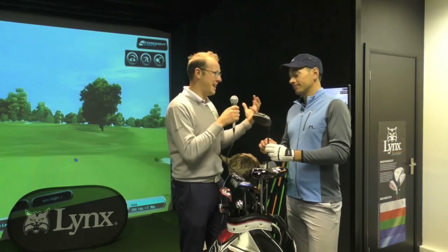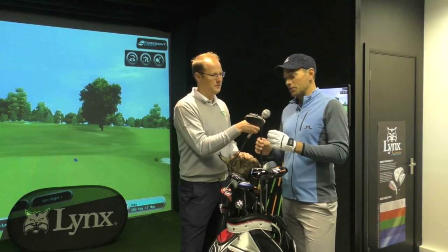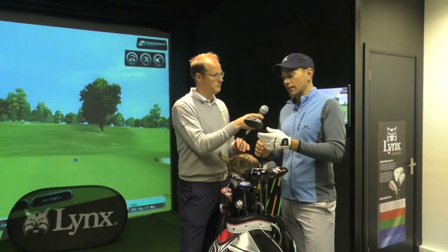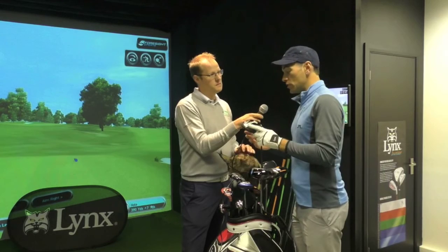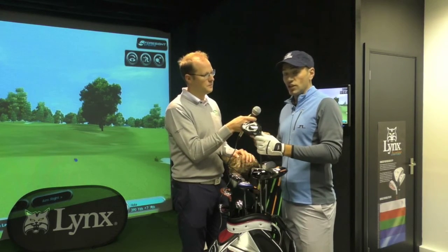Starting with the driver — what have you guys done with the driver to help people dial in their spin, dial in their driver game to help them find as much distance and accuracy as possible? There's so many different things, and we're going to run through them all on this new Black Cat driver. It's a two-piece driver, as all the very best drivers in the game are, but the adjustability is the big feature here. If we look at something we haven't seen before in equipment, the option here of lightweight and heavyweight — we can move this around, and this moves the CG in the head.